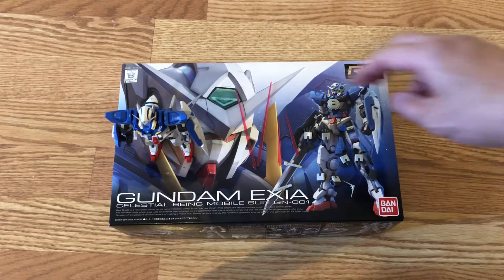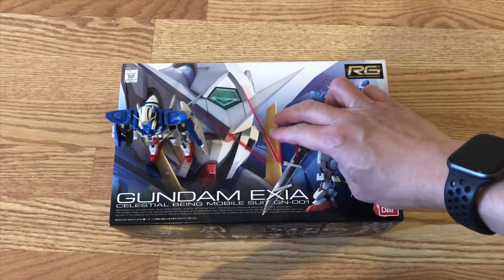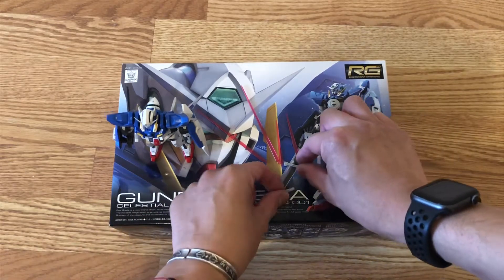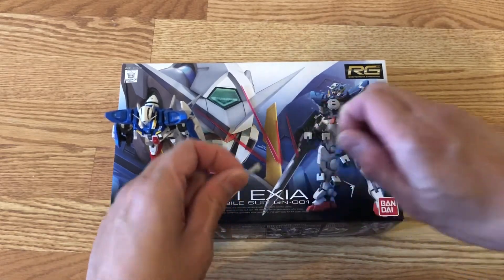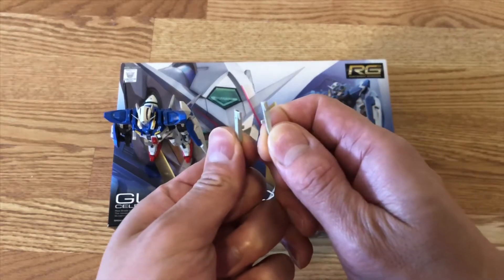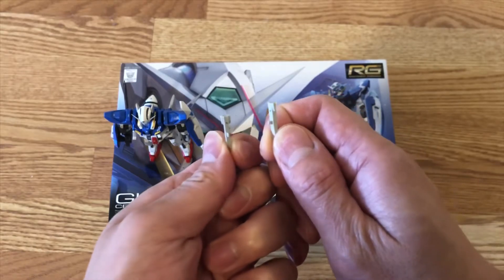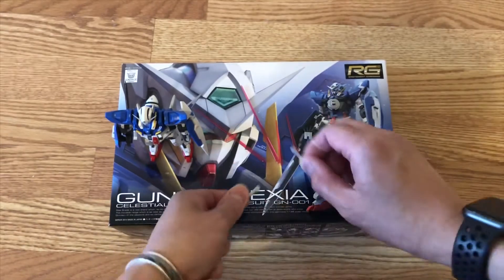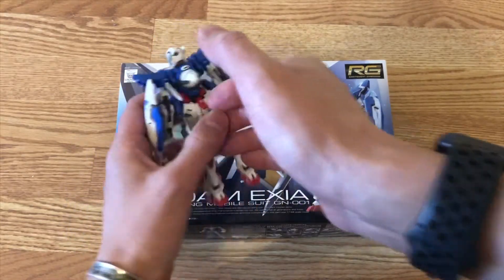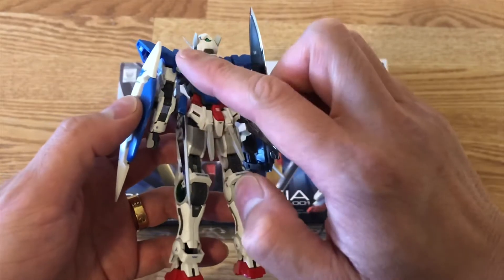These are the extra parts that you're going to get. You're going to get two long beam sabers and two short beam sabers. And then you also have these two beam sabers with the peg for your fist hand and your rifle-holding hand to go into. You're actually going to get six of these — two of them have the peg, and the other four all go in the back of Exia.